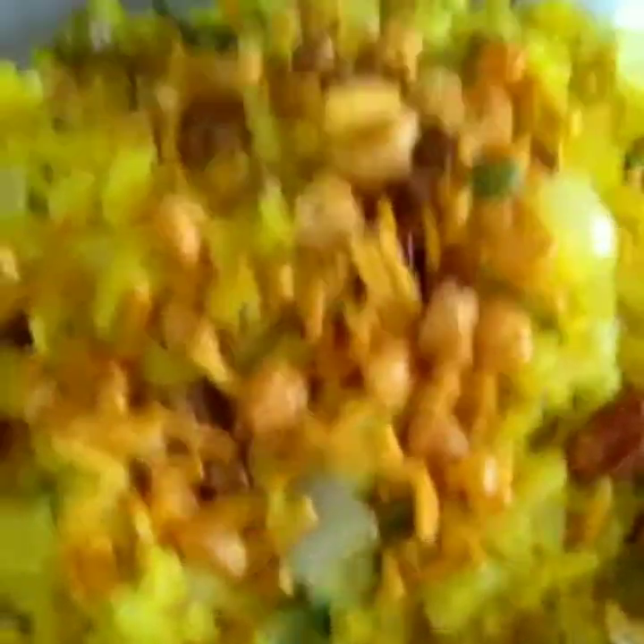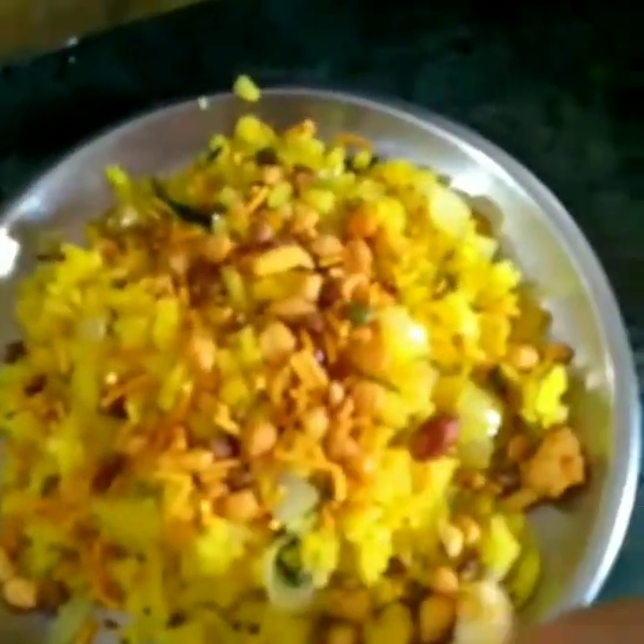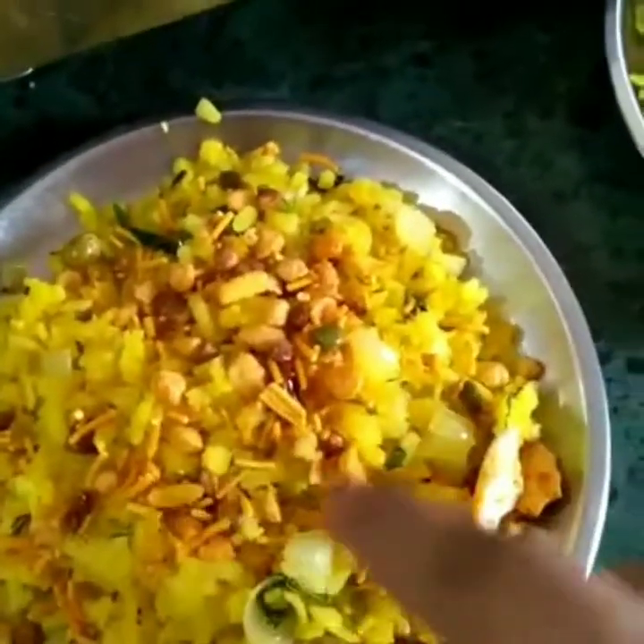This recipe is ready. Please make this recipe and share your comments.